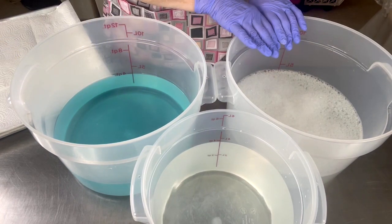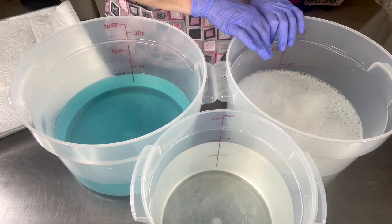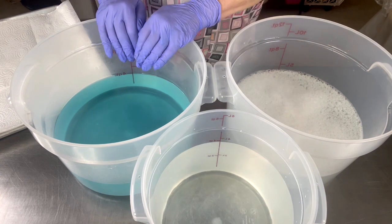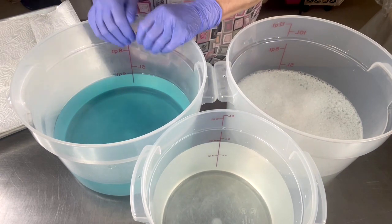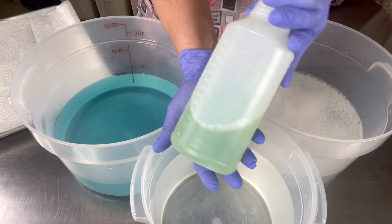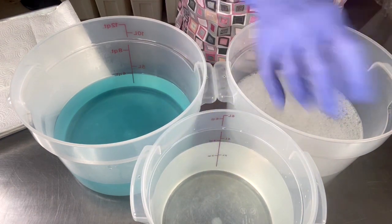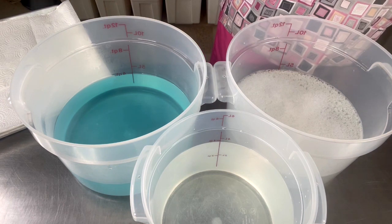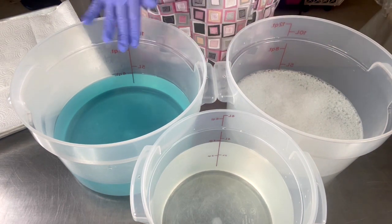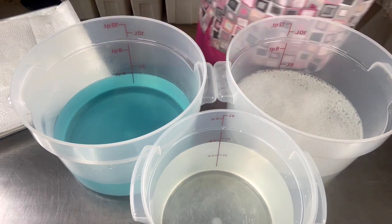So I have one gallon here which is my washing bin, one gallon of water here which is my rinsing bin, and then one gallon here of my sanitizing solution. I also have sanitizing solution in a spray bottle because I use that to spray down my table and sometimes my equipment — it's the same exact sanitizing solution at the same strength.